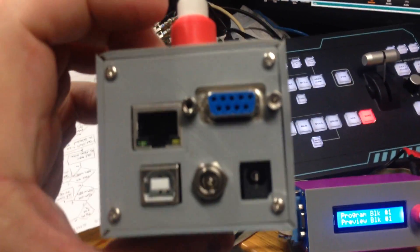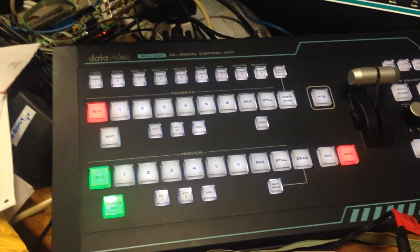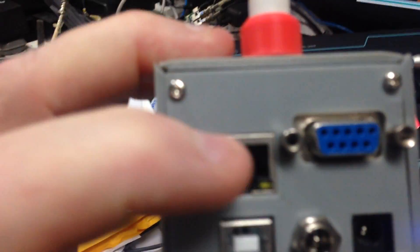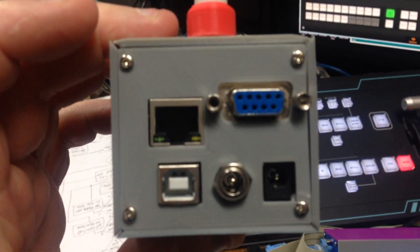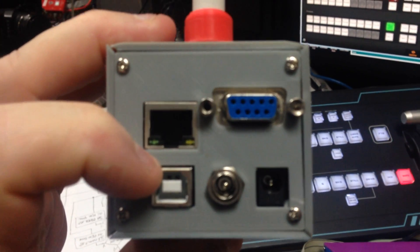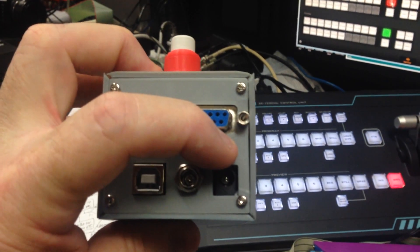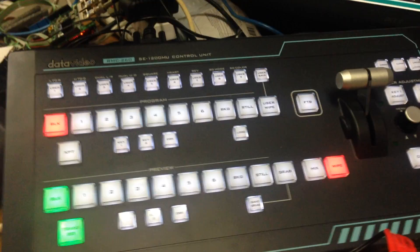That connector there goes to the first panel and, as you can see over here - it's very busy - that's going off to the RMC control panel. And then that's obviously the network connector that goes to the network, with the ATEM on USB in for firmware updates.